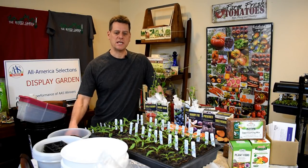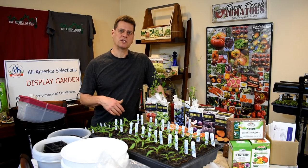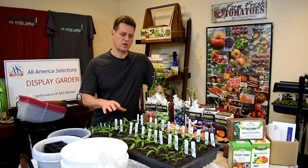Welcome to the Rusted Garden episode 4. Today we are going to talk about a lot. We're going to talk about the peppers I have germinating, germination times, and how to water them.